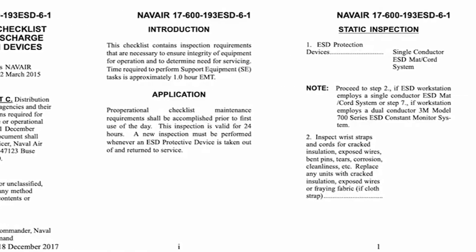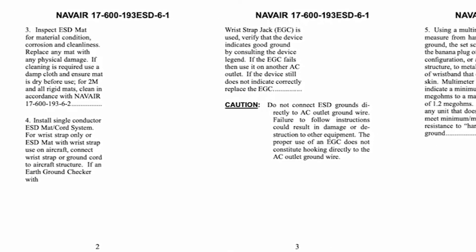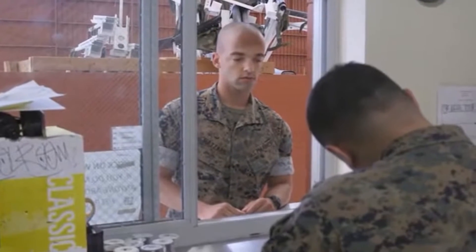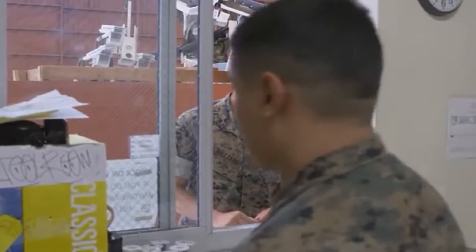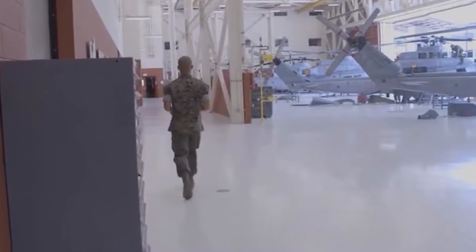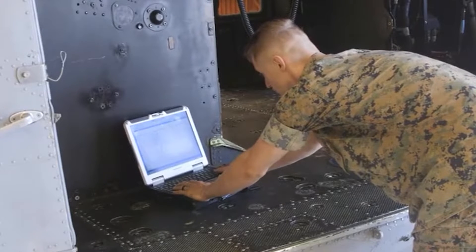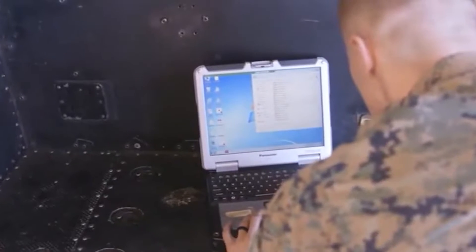Step 1: Locate NAVAIR publication 17-600-193 ESD-6-1, which is our pre-operational checklist for ESD protection devices. Use what is available, whether that be a paper publication or PIMA. Step 2: Check out the ESD portable field service kit, a multimeter, and two leads, and verify the multimeter and leads work properly by testing for continuity. Place the multimeter to read ohms and put both lead tips together.